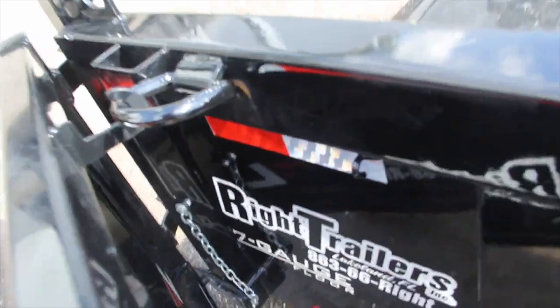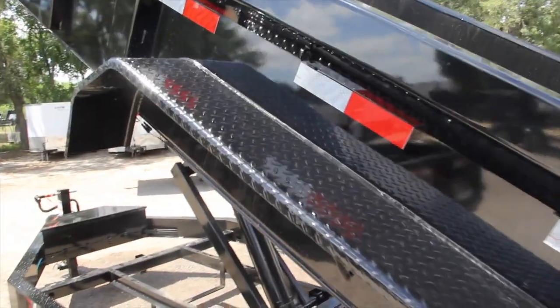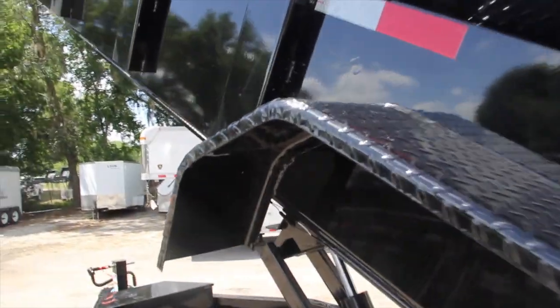In the back, there's a 3-way gate held open by 2 D-rings that hook in where your tarp hooks up. It has 4 D-rings on the inside of the trailer, slide-in channel ramps, all DOT approved lifetime LED lighting, and ATP fenders.